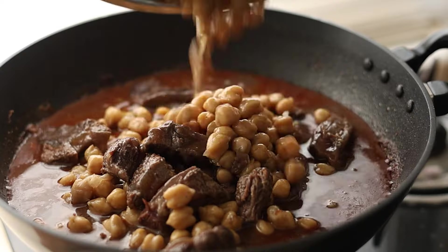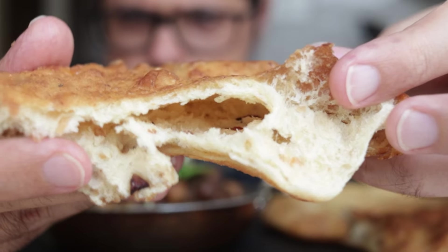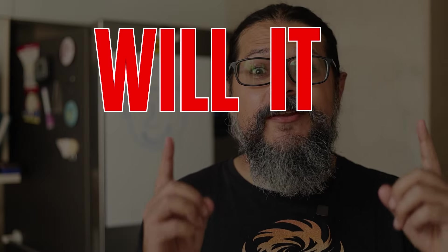Chole Bhature, a much loved Indian street food — chickpeas cooked with spices served with a fried bread called Bhatura — loved by Indians world over. And today we're asking the question: will it meat?